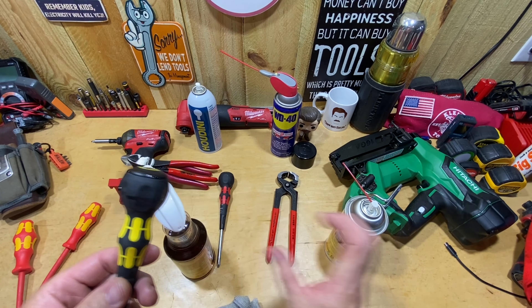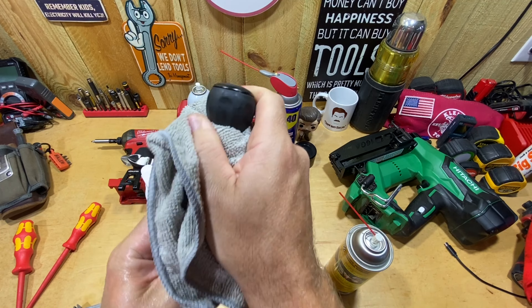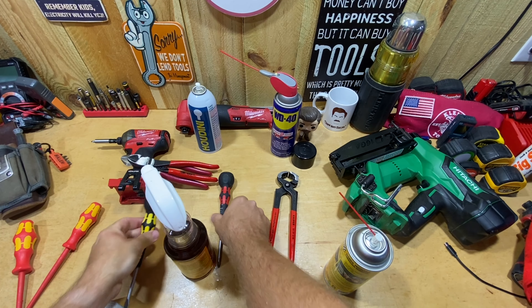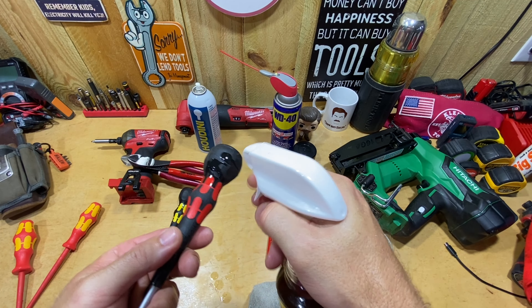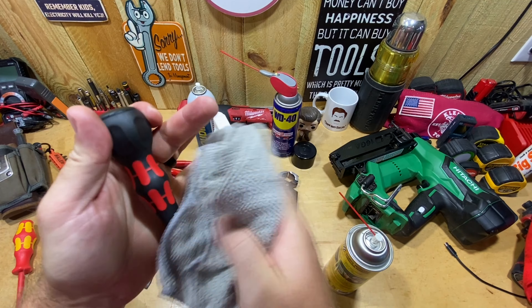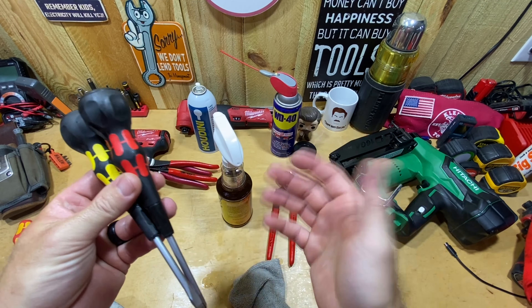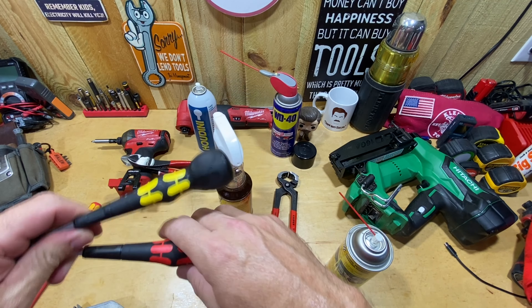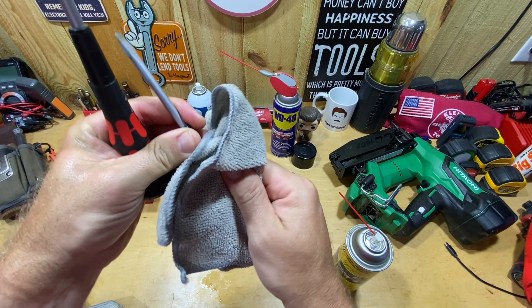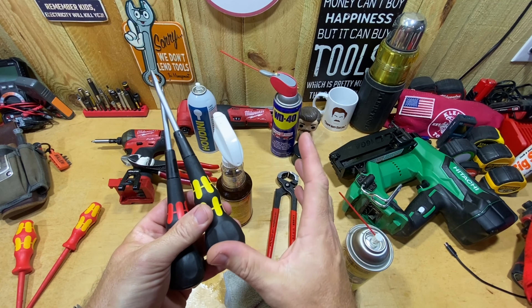I've got my Wera ball-handle screwdrivers here. I'll spray some Strike Hold on them and wipe that off — you can see it cleaning up that yellow and going over the ball. Then on the red one I'll just put a little bit on and do the same thing. Again just a few seconds per tool and they look good as new. They do have a few scuffs you can't get rid of, but they look and feel good. I think the Strike Hold does leave a little bit more of a slick residue than the Houdini — not drastically more, but noticeably so.